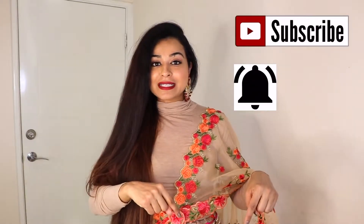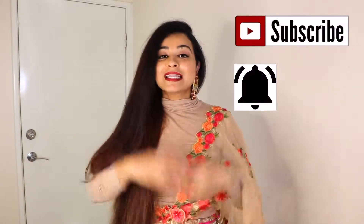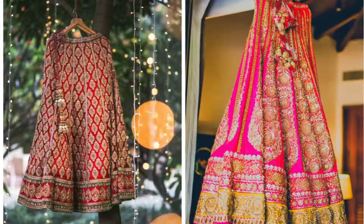Hey guys, welcome to my Hindi channel. If you are new, please press the subscribe button and the bell icon so that you don't miss my videos. Today's video is going to be interesting because I will share with you different ways in which you can style your lehengas. We all have lehengas kept in the wardrobe, so today I will share some fun ways to style them differently. Let's start!